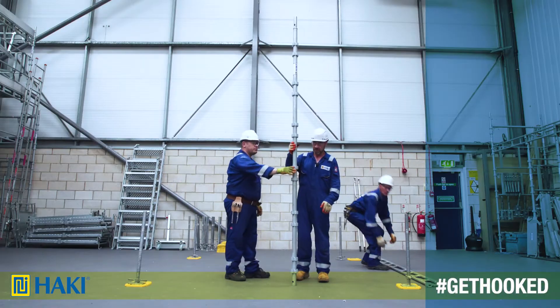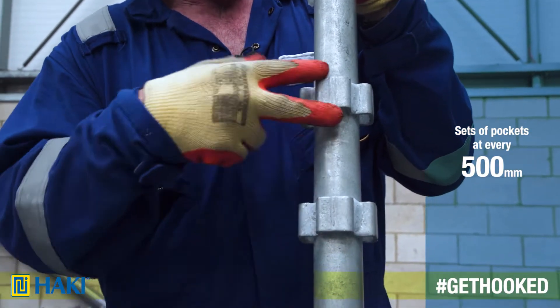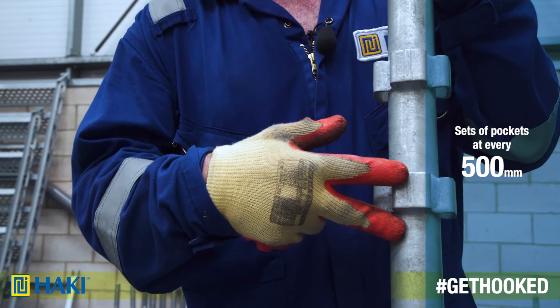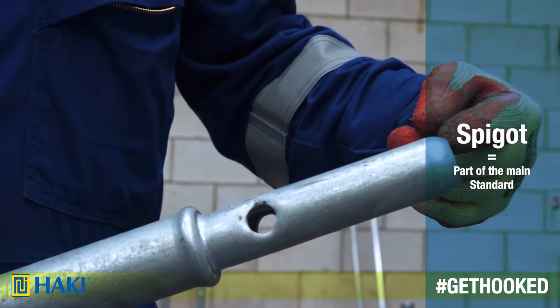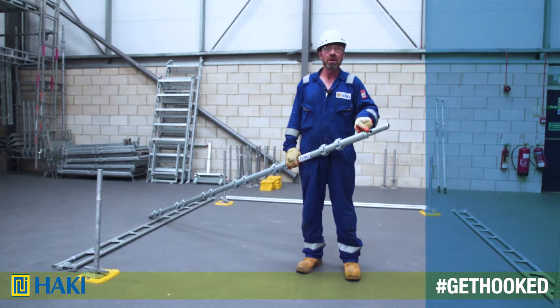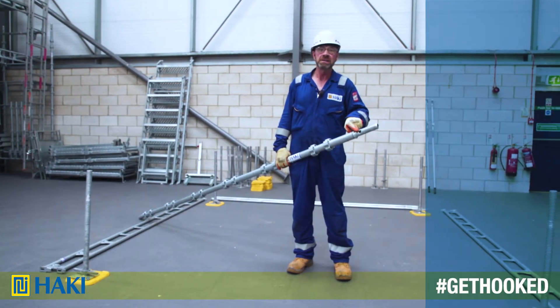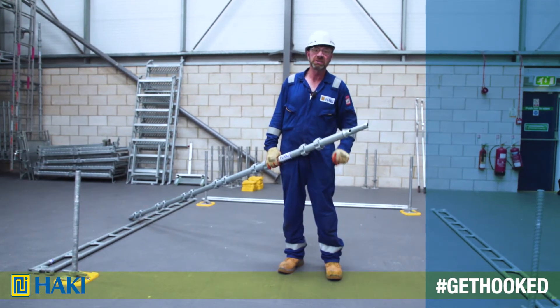The standard itself comes in various sizes. It has sets of pockets at every 500mm where the ledger beam or other components connect into. On the top we have our spigot which is cold-pressed and is part of the main standard. It has a 16mm hole in there that if required for a special reason we can put a 16mm pin and chain to lock the two standards together.